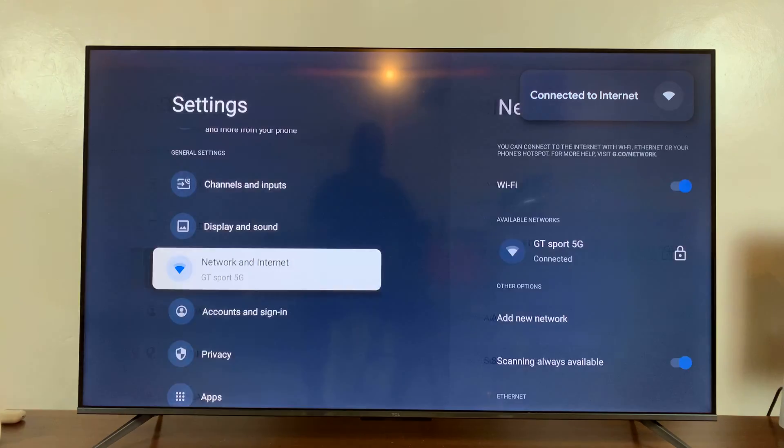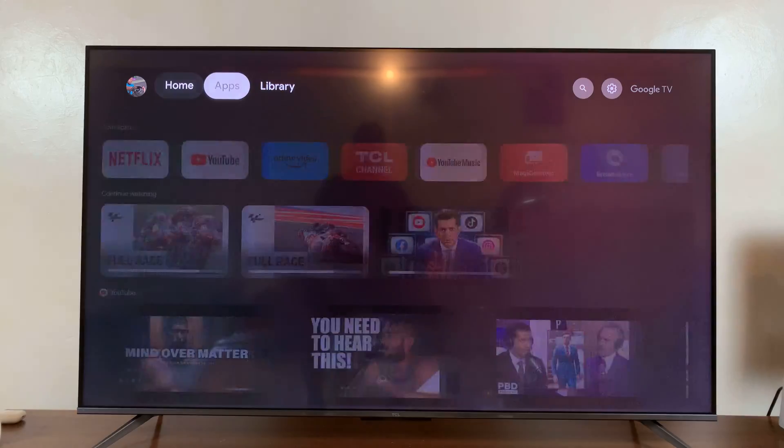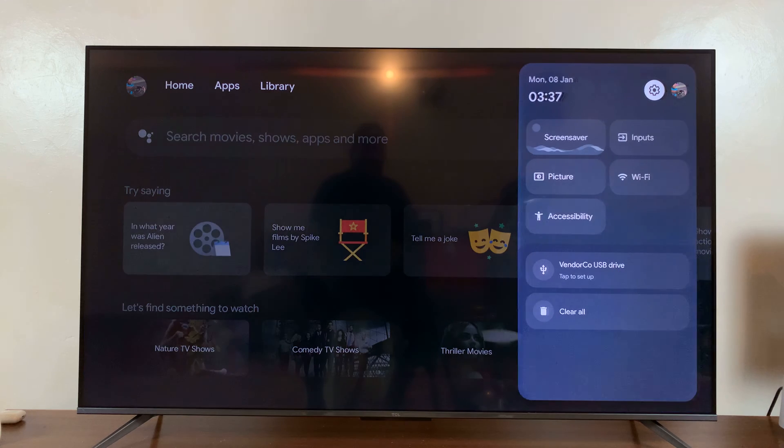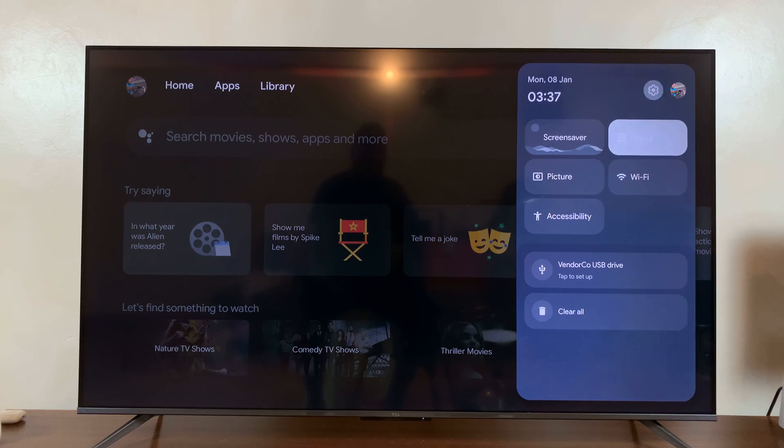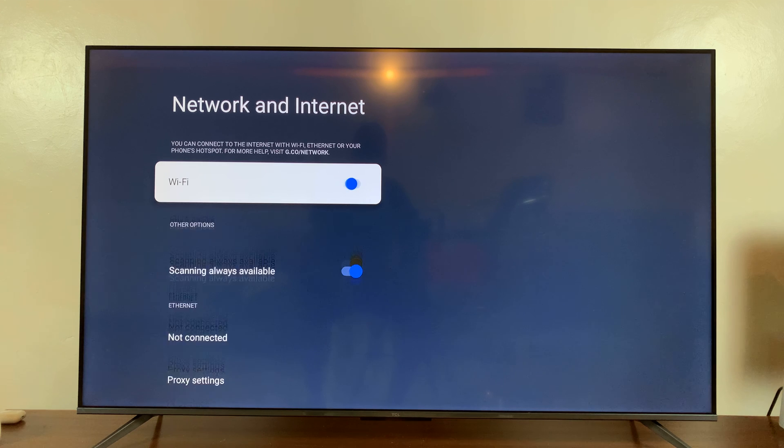Now I'll also show you a shortcut. So from the home screen, if you go and highlight Settings, you can actually just scroll down to the Wi-Fi option, select it, and that takes you straight into Wi-Fi from where you can disable and enable Wi-Fi.